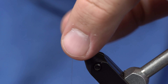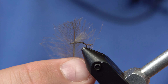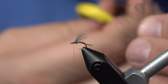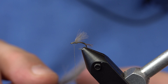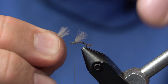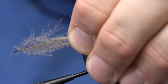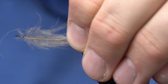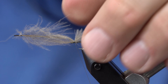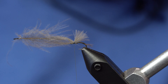Now in order to make the wing a little bit fuller, I'll take that piece of CDC that I just used and cut the stem out again so I have another V cut into it. I'm going to do the same thing and preen those fibers and lay that piece right on top of the one we already tied in. We're going to crank down with this Nano Silk and now you can see we have a nice full puffy wing.